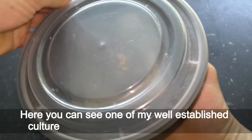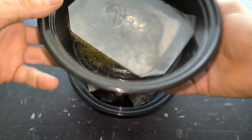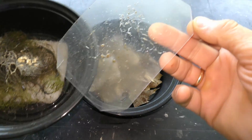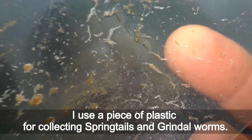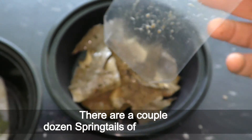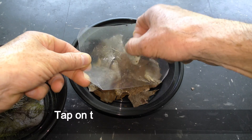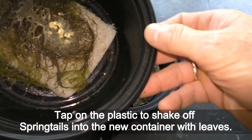Here you can see one of my well-established cultures of springtails with grindel worms. This culture is on polyester foam and live moss. I use a piece of plastic for collecting springtails and grindel worms. There are a couple dozen springtails of different sizes.